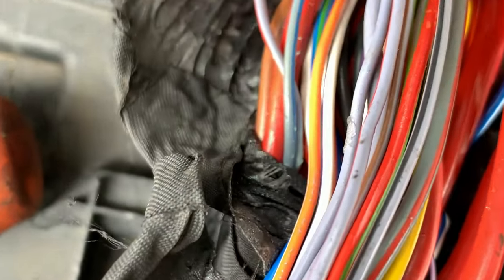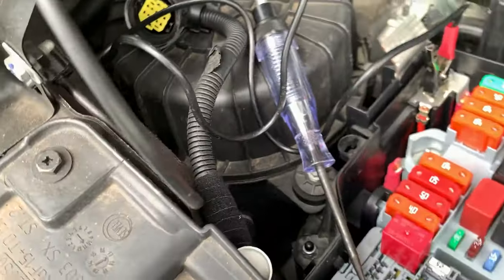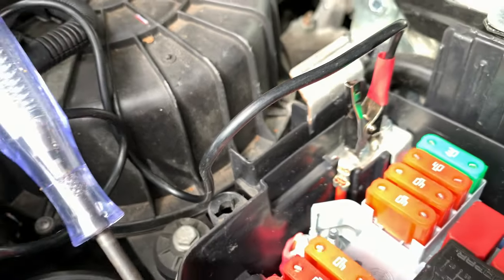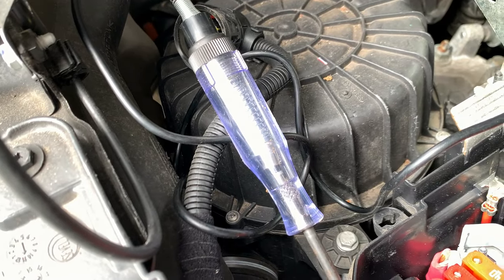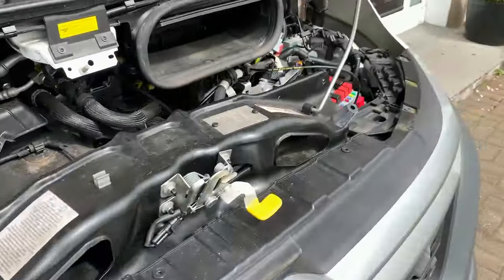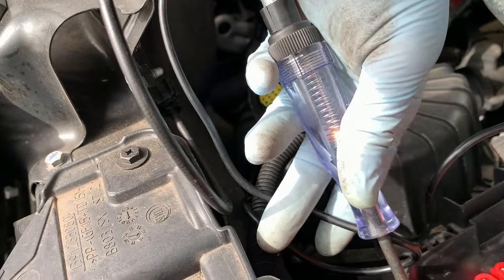I've stripped the engine fuse box out - and I don't know if you'll be able to see this, look right in there. I've repaired that wire that you've seen. Now when I put this test lamp on that pin with it connected to battery positive, once I switch the ignition on, if that test lamp lights up we know that relay is going to switch. If I turn the ignition on - have a look at that test lamp - you can see it lights up. So that's the problem fixed - let's see if it starts.